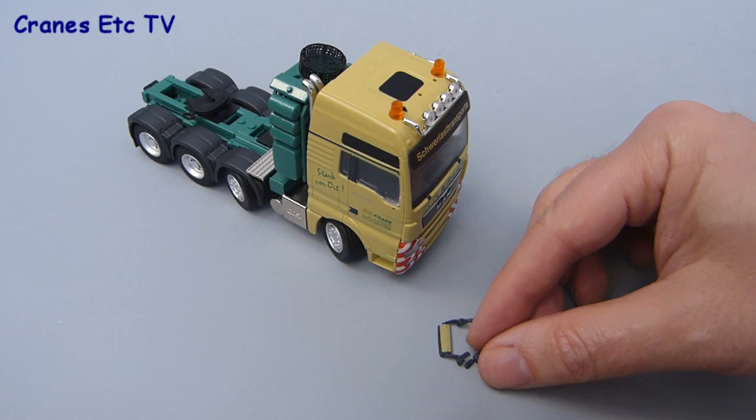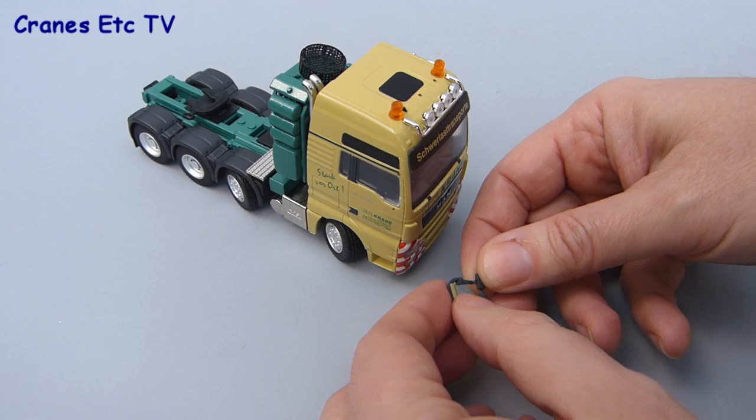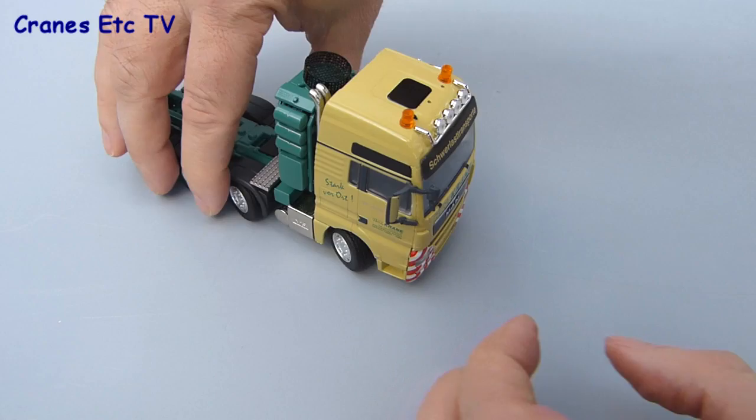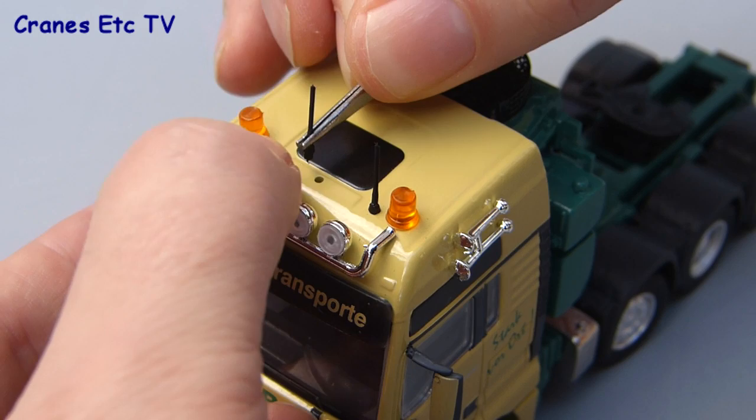As usual for a Conrad truck you need to separate a few of the small parts with a sharp modelling knife and then you can assemble the smaller parts onto the tractor. As usual for the MAN trucks there's a small mirror arrangement opposite the driver's side. You just clip a little mirror on and then they press into holes on the cab doors. Usually they fit pretty well but if not just use a little bit of plastic putty in the holes.